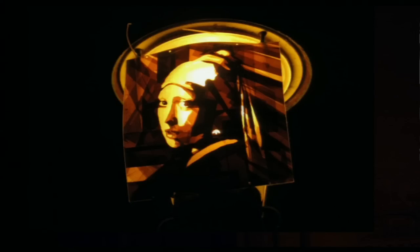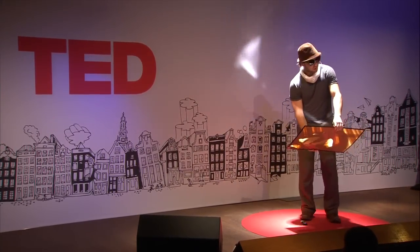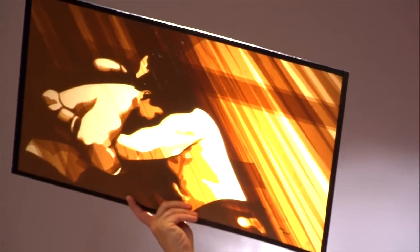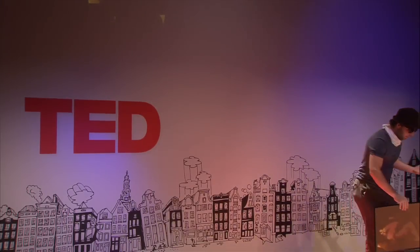I also brought you one example with me. The thing is, it's pretty boring without light. But once you put it up into the light — it starts glowing from inside almost.